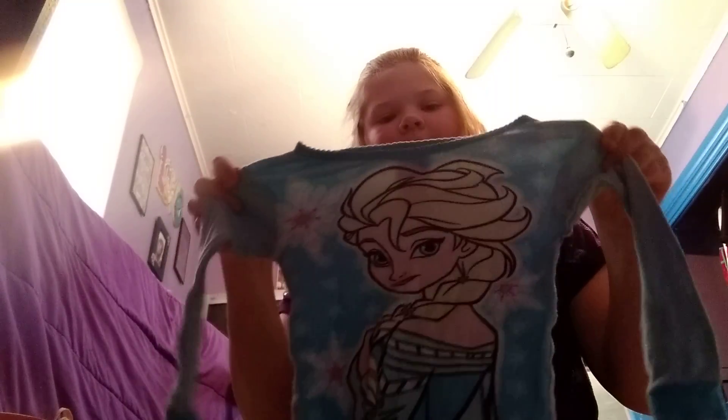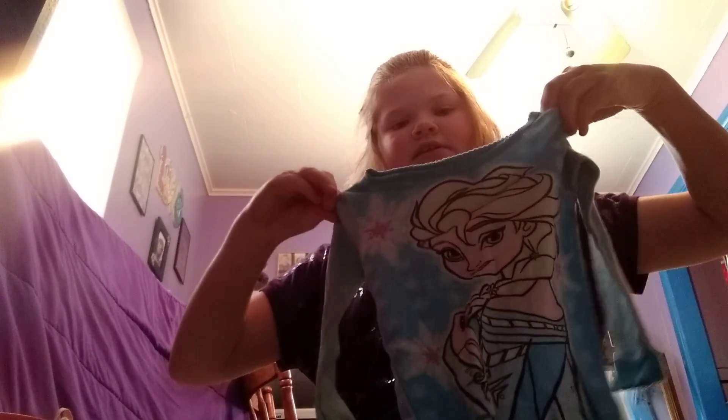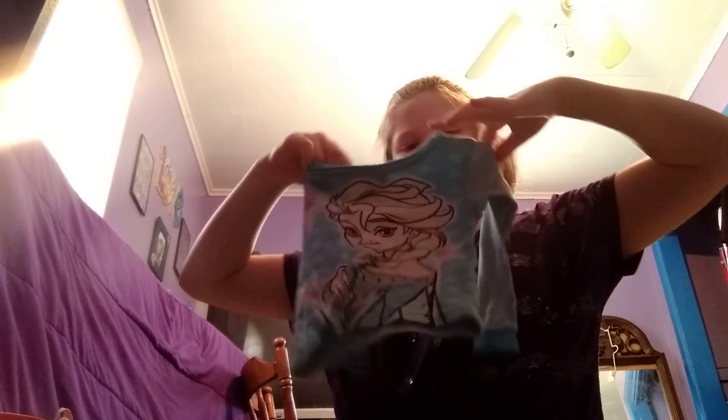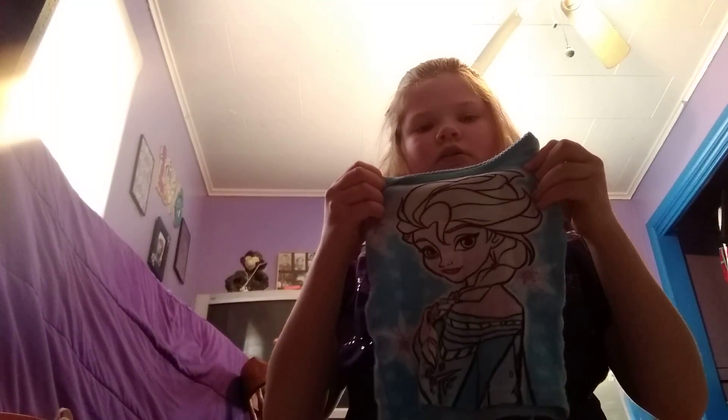Now I'm going to go with the pajamas. I have this Elsa pajama shirt — it came with pants but I have no idea where the pants are. I'm going to show you guys how to fold this — I'll just put the sleeves in the back. Comment down below if you guys play with dolls! I'm going to fold it just like that and it looks just like that.